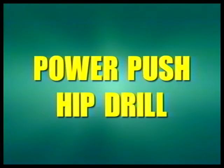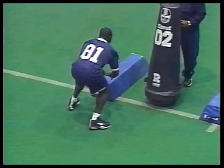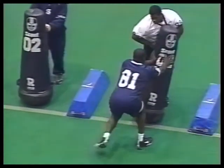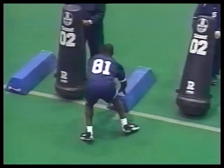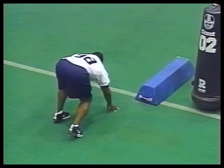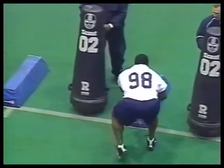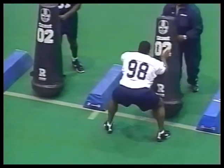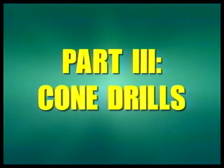Another part of our drill sequence is the power push hip drill. What we want here is a shock — not a fast drill. Keep your head out, inside foot back, outside foot back, and punch and accelerate off the bag. I'm looking for shock and power. Push, outside foot out, back, elbows in, don't wind up. You can see he's punching from his chest — that's a pretty good job. I'd like to see him keep his outside foot back a little more as he works through the drill.